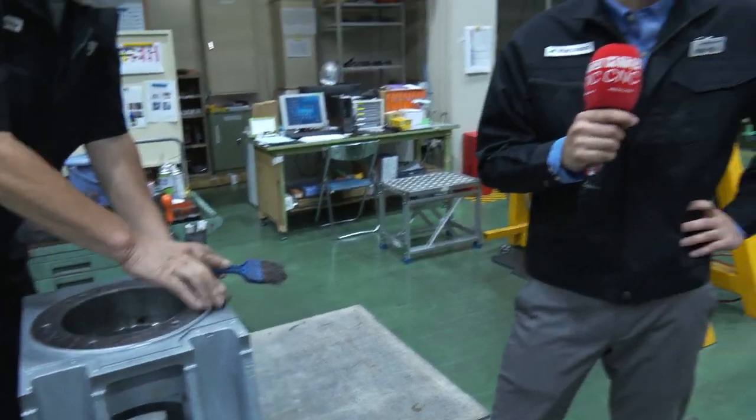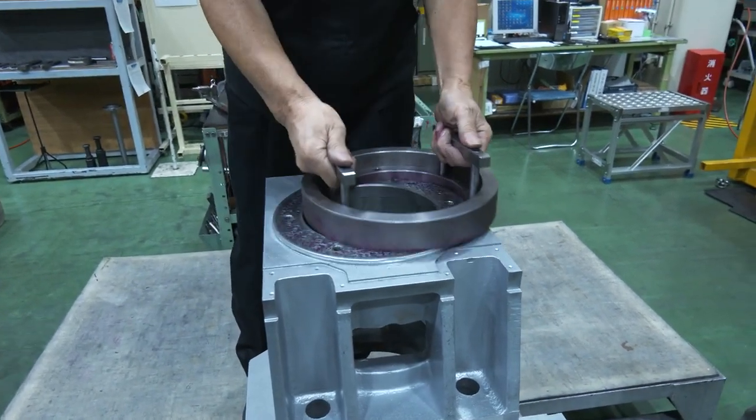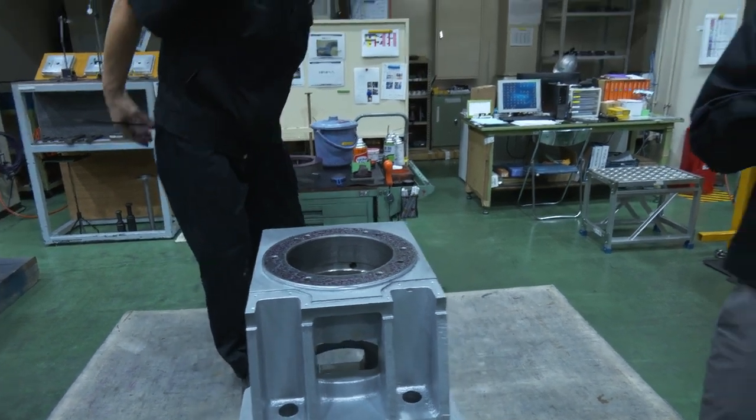Yuro-san, so hand scraping is kind of a cool thing, right? We talk about it a lot. How long does it actually take to do something like this? Well, I get a lot of questions about that, but our answer is always: as long as it takes. For example, this is a casting head and we do hand scraping on this side. Later we flip it over, we do hand scraping to the other side. Then flip it over again and we check the indicator to check the geometry.